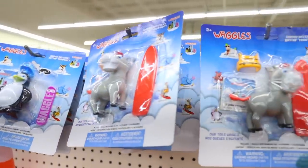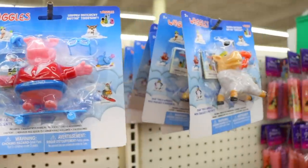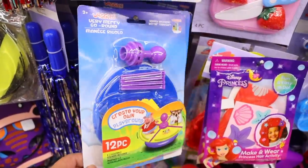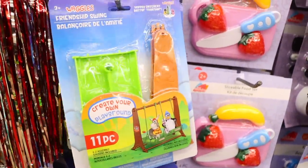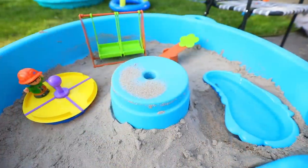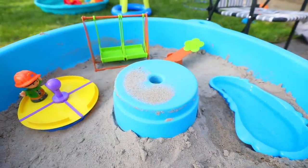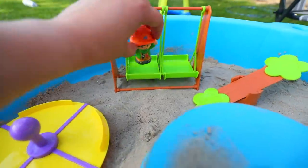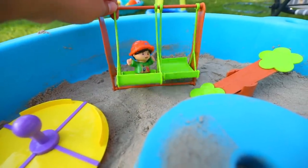I like to share the toys Dollar Tree has to offer because I don't like when people say all the toys at Dollar Tree are trash. They got this Waggle brand in — it's not name brand, but you get these little characters and they have a park set. The park comes with a merry-go-round, a swing, and a seesaw — each sold separately. I had bought my son a Bluey set that cost me like $20-something dollars and it was pretty much the same thing, except it came with Bluey characters. These are super fun and the quality is not really cheap.